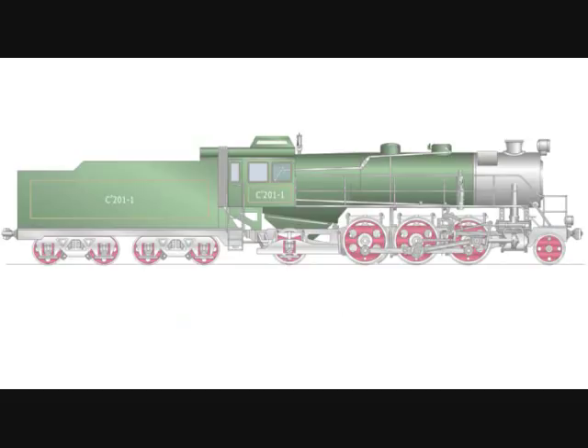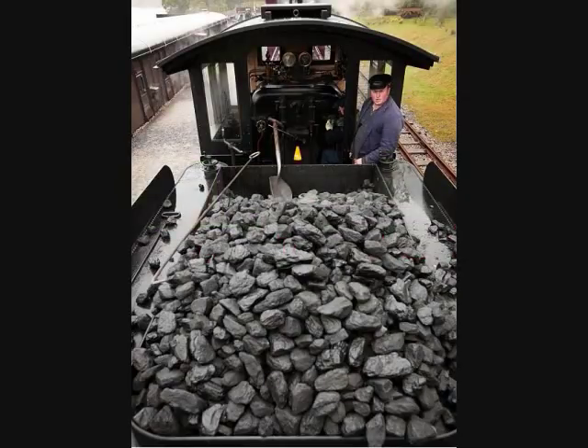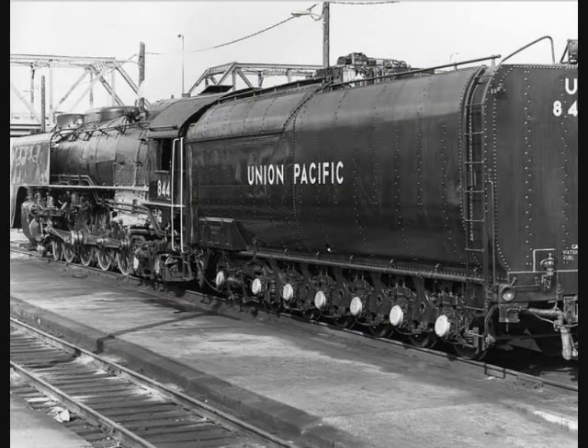Behind the locomotive is the tender. The tender is a special car pulled by the locomotive that carries extra water and the fuel, such as wood, coal, or oil.